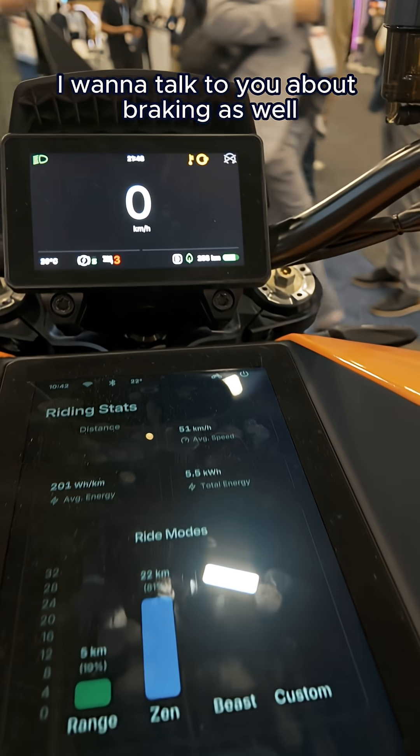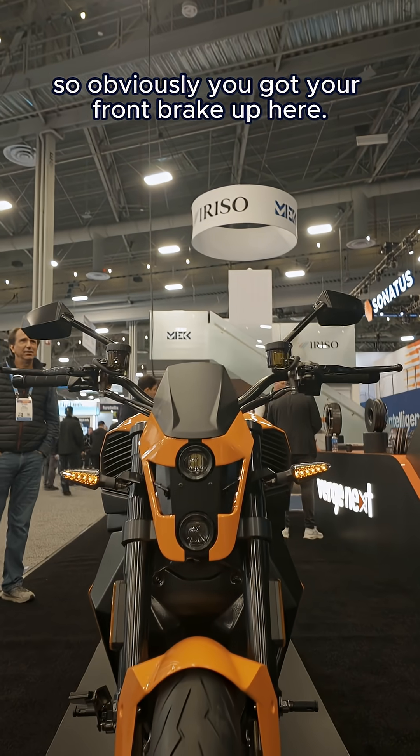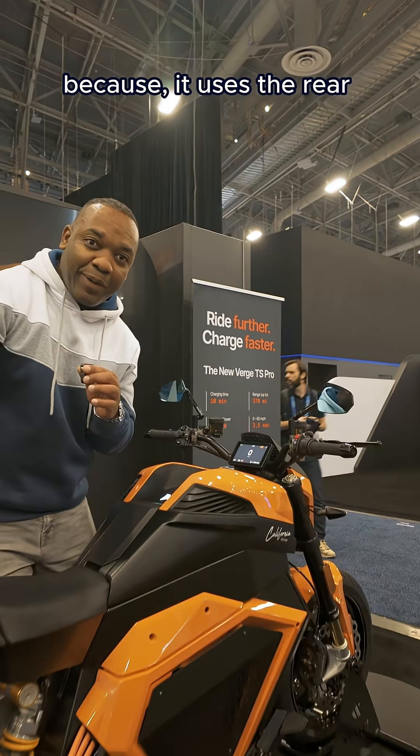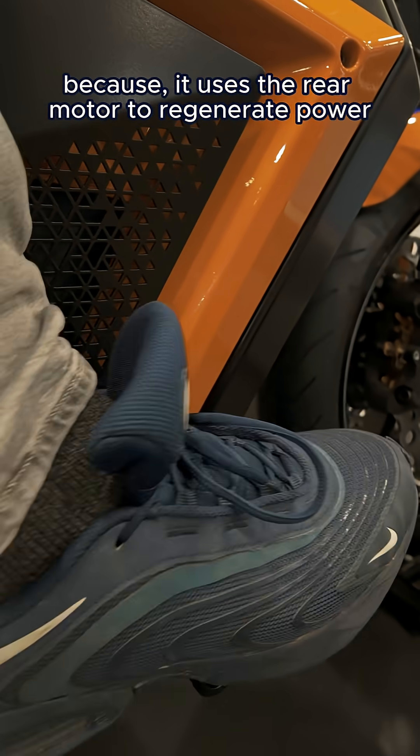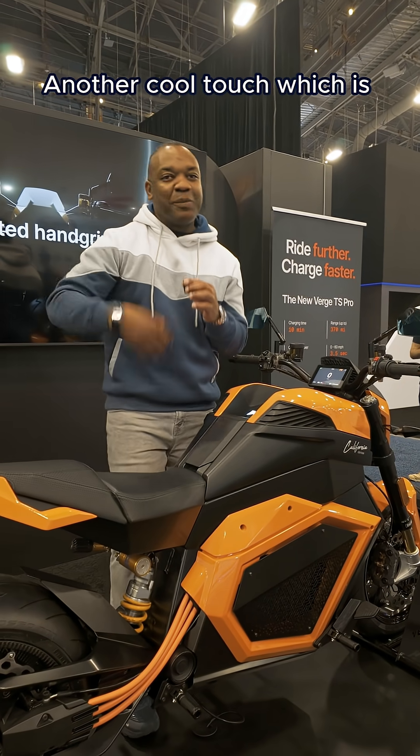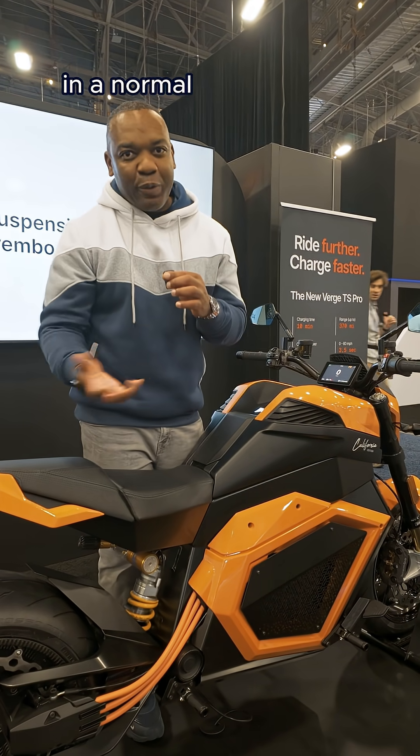I want to talk about braking as well. Obviously you've got your front brake up here, but down here the foot brake is interesting because it uses the rear motor to regenerate power from the wheel and shove it back into the battery — another cool touch, which is a bit like engine braking in a normal performance bike.